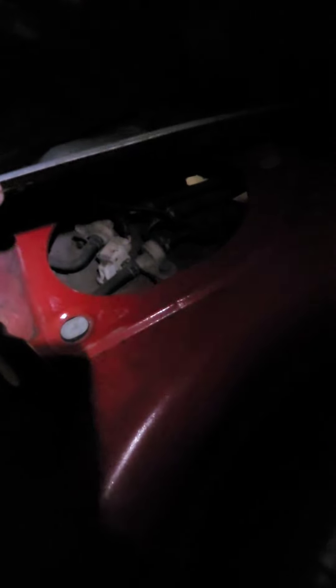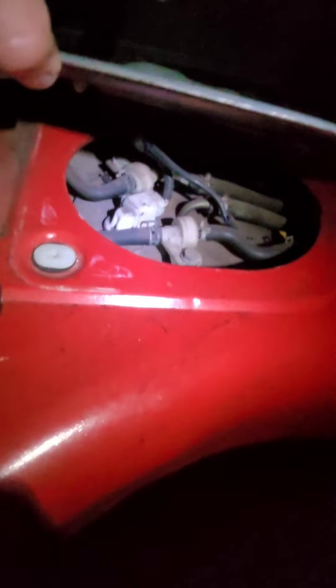Once you get those screws out, the main thing holding the cover on are those two electrical connectors — one ground there and then that one there. So once you disconnect those, you'll be able to move this out of the way.